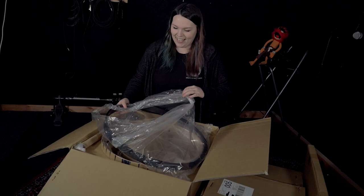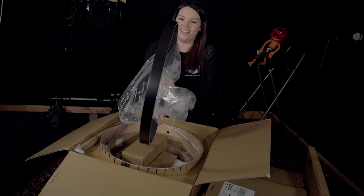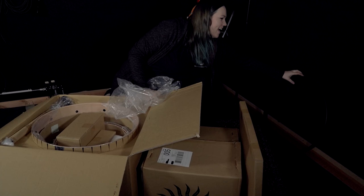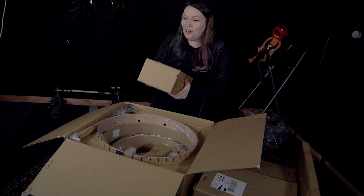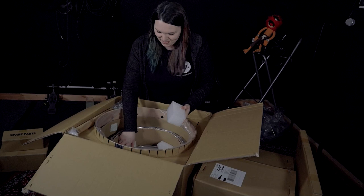So that looks like a rim to the kick drum. Look at that colour — that is amazing. I chose matte black for my kit, which I think is going to look absolutely amazing. There are spare parts in here as well, I'll open those in a sec. Some more spare parts and some foam — I'm going to make a mess there.